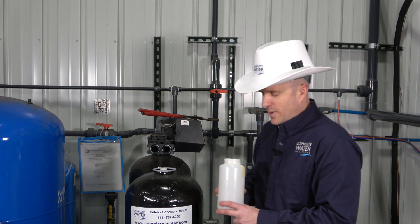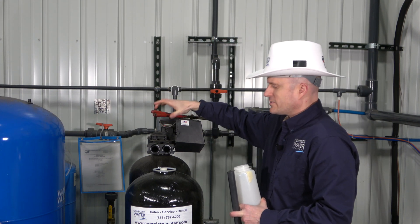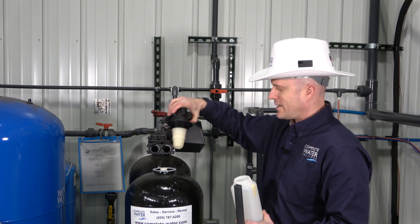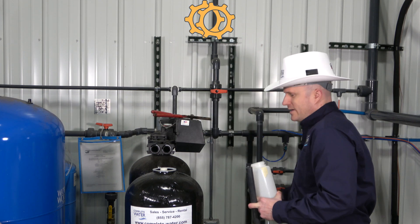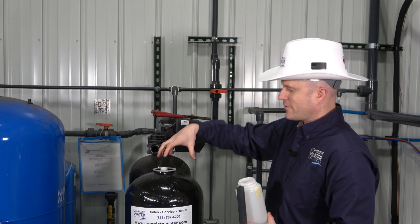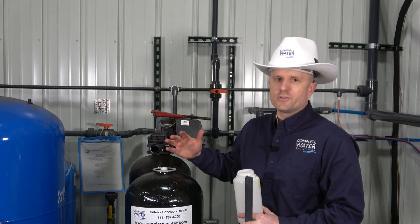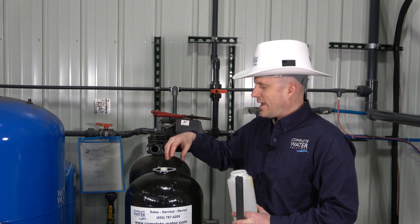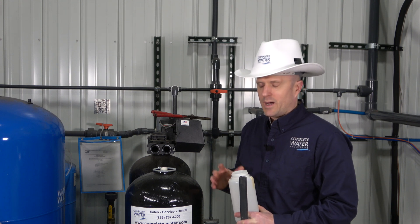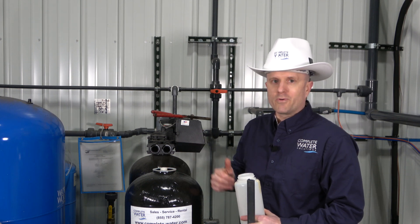You may also need a screwdriver and a pair of channel locks to disassemble some pieces. Now, this particular softener system has a top or center distributor system. As you can see, this is what we pulled apart on top of the softener tank. The center distributor may come up when you're pulling your valve off — be cognizant of that, because if it pulls up too far you may have issues getting it back into the bed. You may have to use channel locks to pull the top off. Some older models may even have a set screw inside the distributor tube.